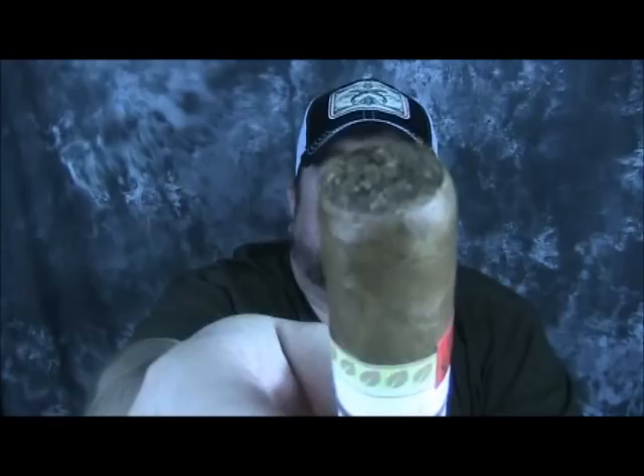I made a nice, perfect cut. The draw on it is that perfect milkshake draw that I absolutely love — it's a perfect draw for me. The flavor I'm getting out of it is a really nice honey wheat flavor.